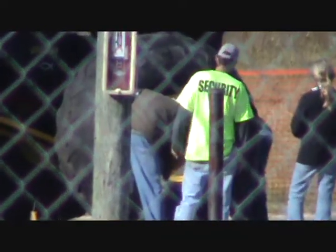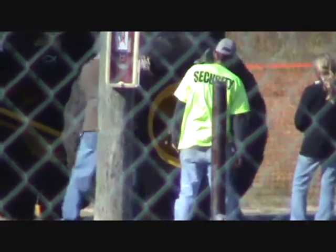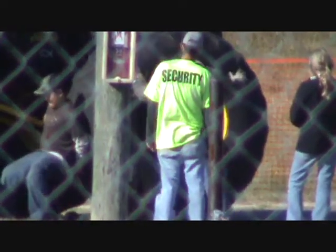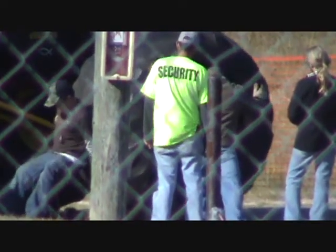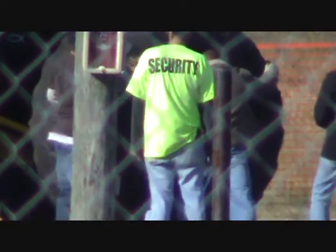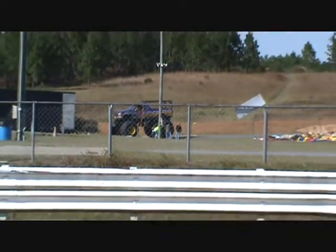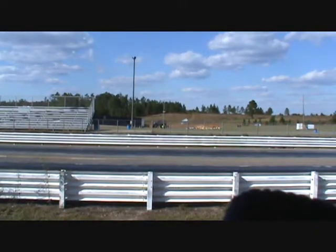This is a transport truck. We had to drag races!